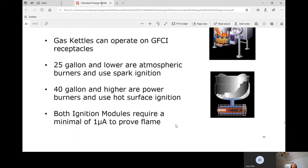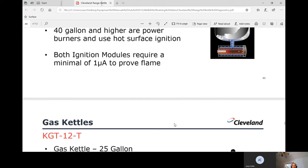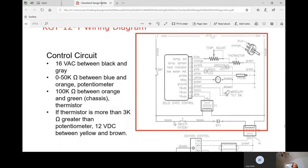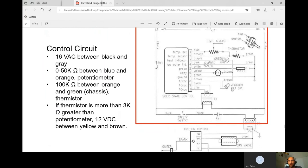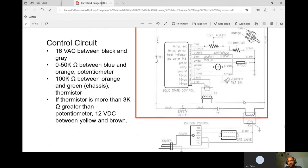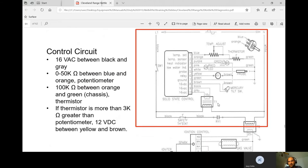Both ignition models require a minimum of one microamp to prove flame. For the 25-gallon model, the control circuit is the same as the electric kettle — the only difference is when the RY1 coil closes its contacts, we go through a transformer and get 24 volts out to the gas valve instead of to a heating element. Everything above that point is identical to the electric kettle circuit.